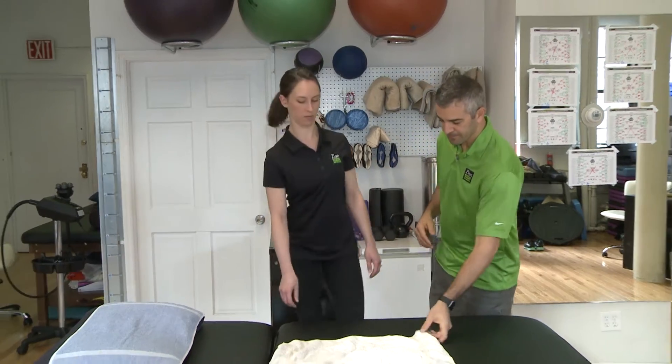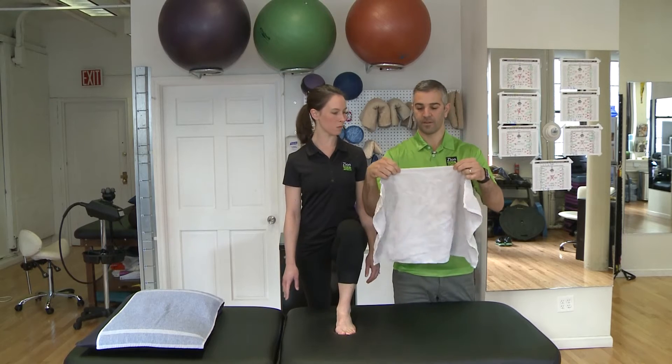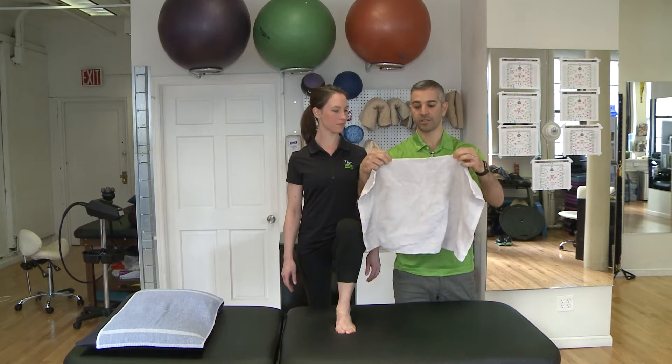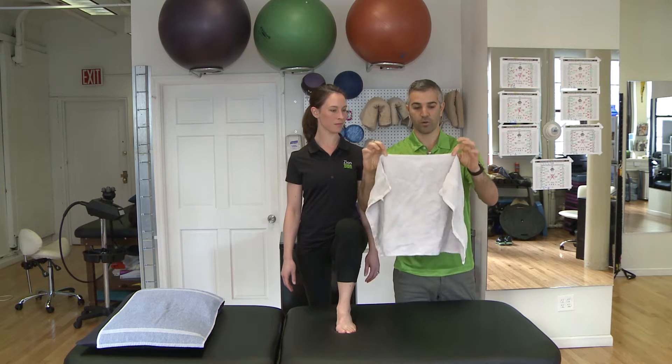What we're going to go over now is Mulligan Ankle Talar Mobilizations for you to do at home on your own. So Megan's going to come up here and the key thing when doing this is you have to imagine there's no towel here and just the edge of the towel, just that band at the top, and you have to hold it at that band.